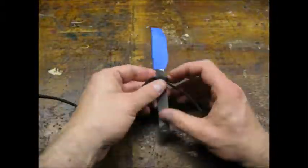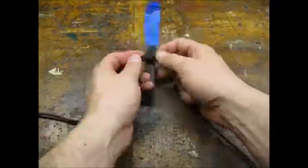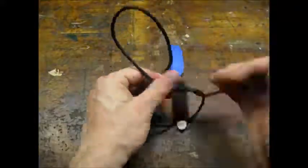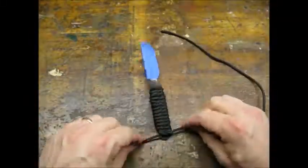I wrapped the handle with paracord. This pattern is called the West Country Whipping. It was simple to do and easy to make tight to the handle. I put a link to a video about this pattern in the description.